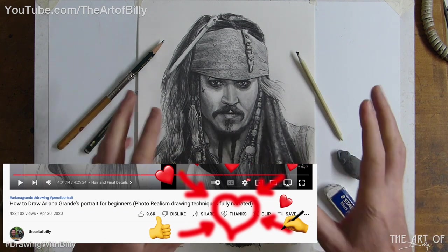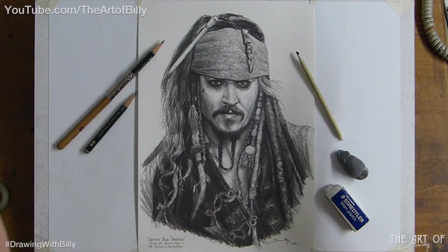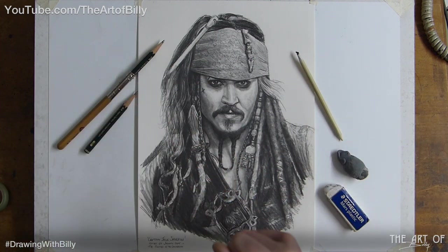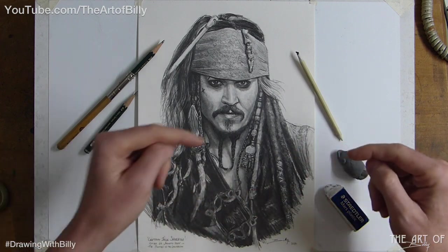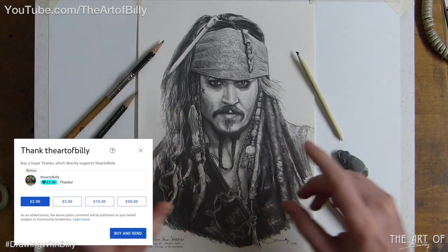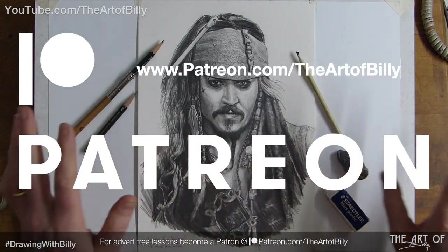The more support I get, the more videos I can do — it's pretty much that simple. So if you want more like this and you want them more regularly, I need to be able to support myself. There's Super Thanks, and you can also buy me a coffee at buymeacoffee.com/theartofbilly. Tipping via Super Thanks on YouTube would be absolutely fantastic, as would Patreon at patreon.com/theartofbilly.